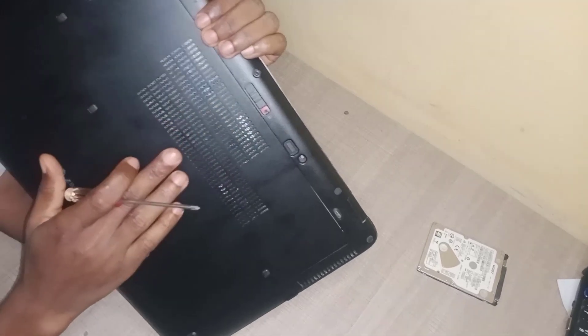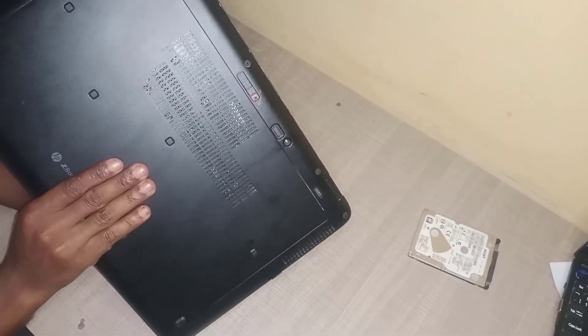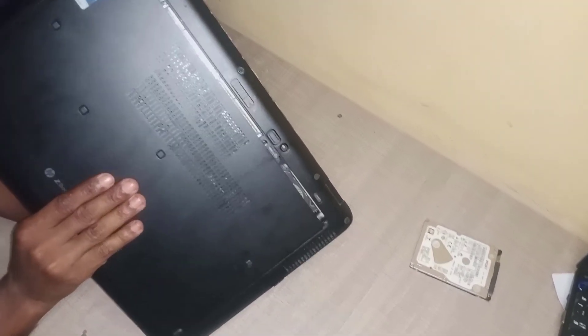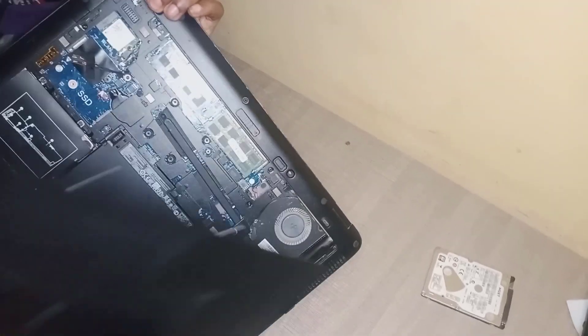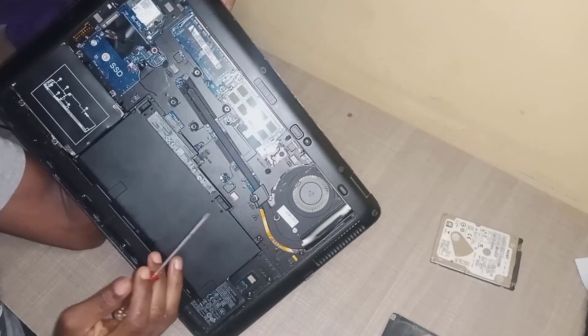Once you've unlocked the clip, what you need to do is to pull down this particular cover. That is how you remove the cover.